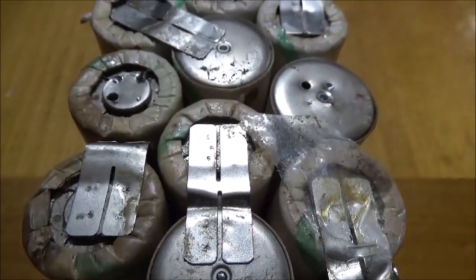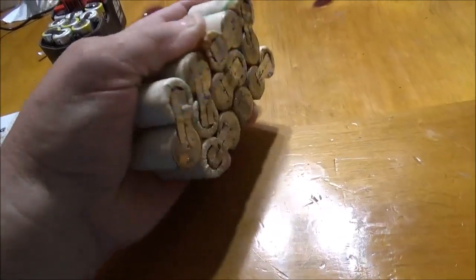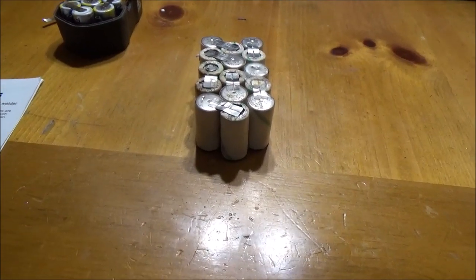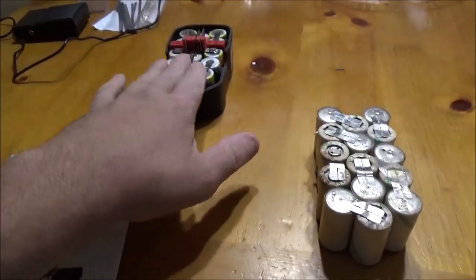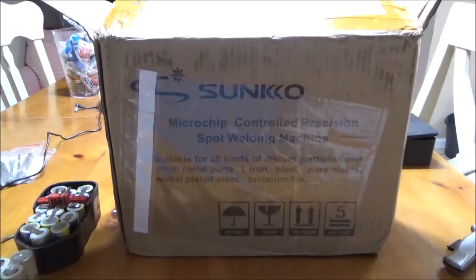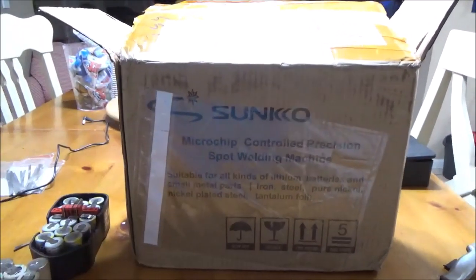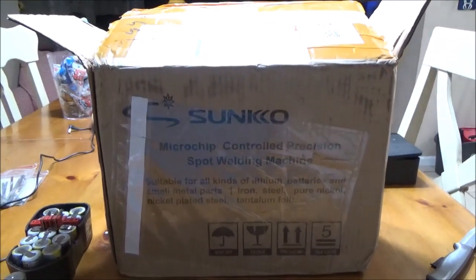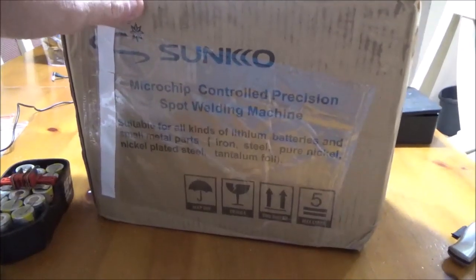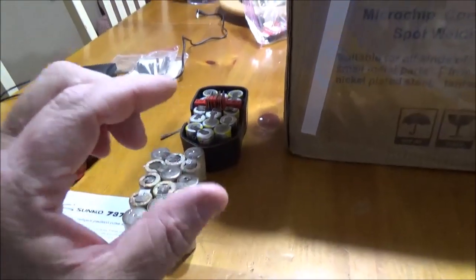Hey, good morning, More Medic One. Today we have got a treat. You may remember my battery build video a couple of videos ago where I actually ordered an assembled pack. This awesome company sent me a message on YouTube and said they liked my videos and asked if I'd be interested in building my own battery packs using their Sunco spot welding machine. I said heck yes, so let's get this thing unboxed and see how she operates.